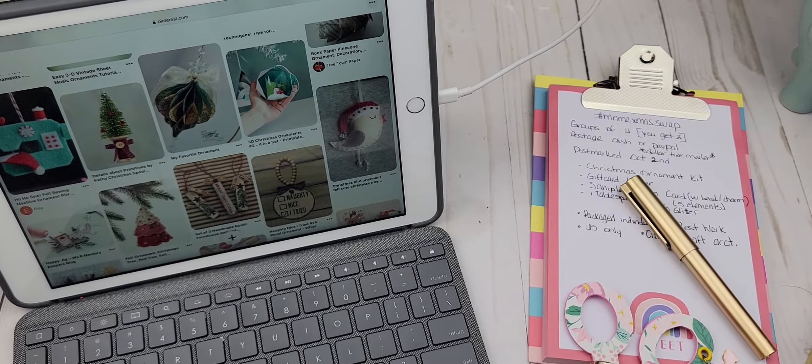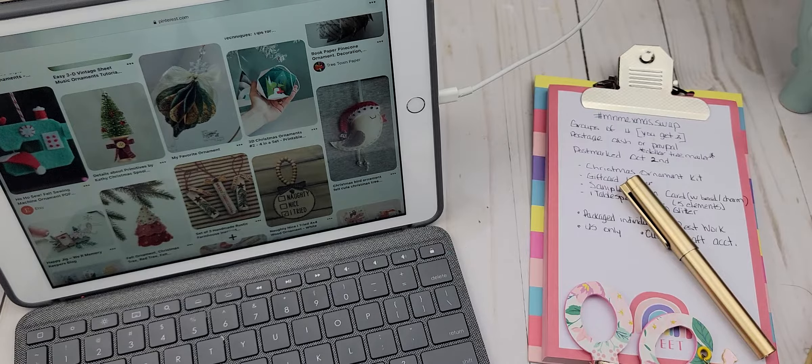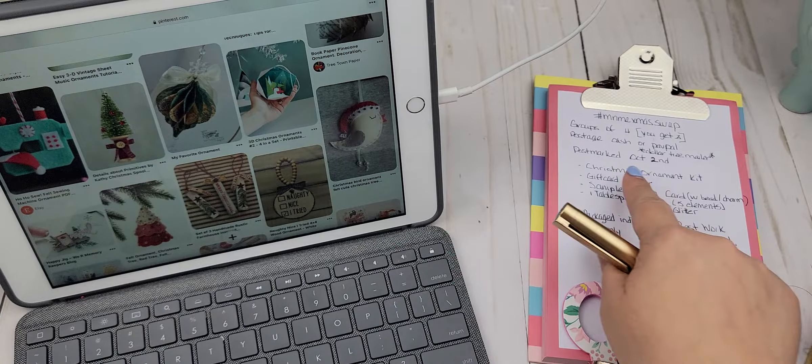Hi guys, today's the day that we are going to be signing up for the M&Me Christmas swap. You will sign up in the description box below. Make sure that you have a U.S. address, an active Craft account, and please make sure that you are able to meet our deadline.